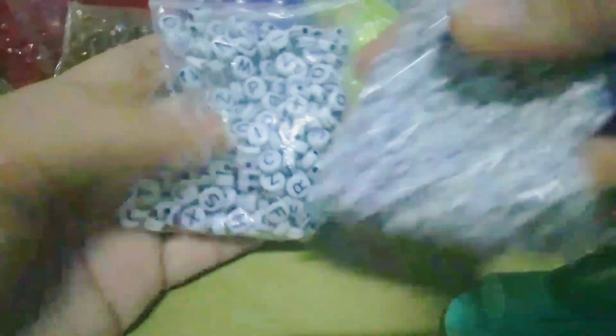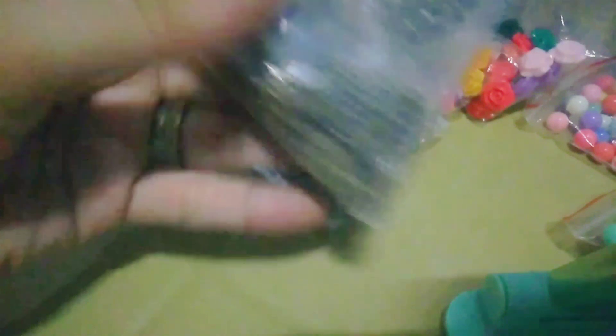Then, ditong rose na pastel din ang color. So, eto naman mga letter beads — yung mga nag-request na personalized. Heart and round shape siya. And then, eto naman pong mga jump ring. Meron din akong iba't-ibang size ng jump ring, depende po sa laki at nipis niya. May silver at may gold, saka may bronze din.